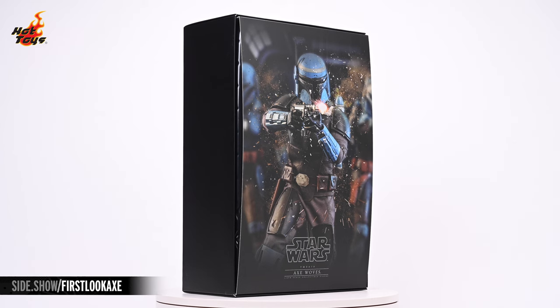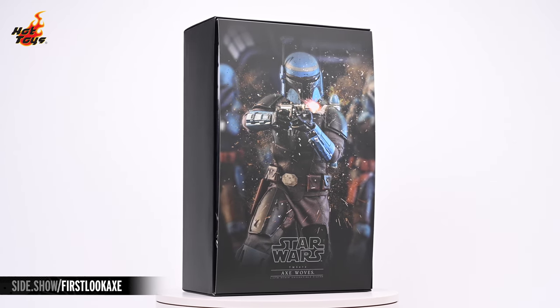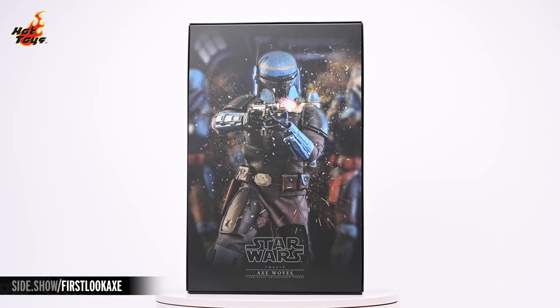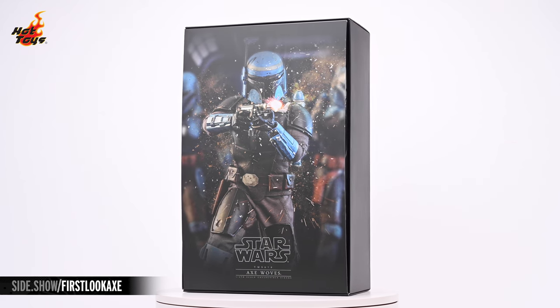Removing the top of the box reveals the expected insert, this time featuring yet another photo of Axe wielding his Westar 35 in a two-handed grip, blasting away and surrounded by a cloud of sparking embers.